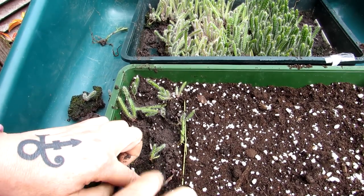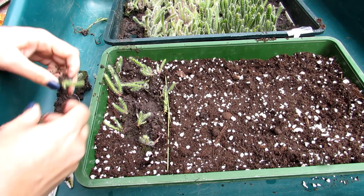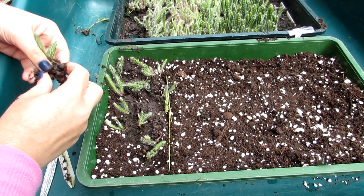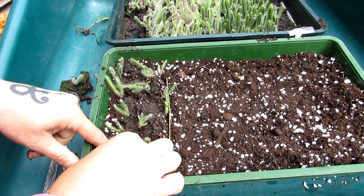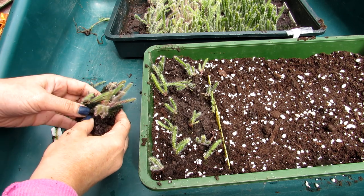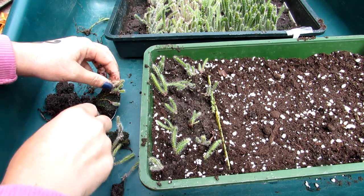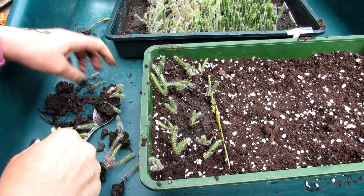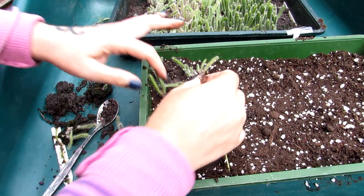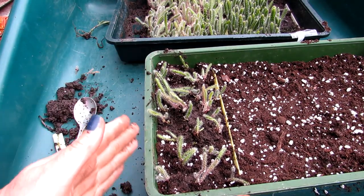Topping them down — let me move the stand back so you can see what I'm doing a bit better. Be very very careful when you're handling young seedlings, obviously trying to do as little damage as possible to the root systems. Remove any ones that are obviously dead.